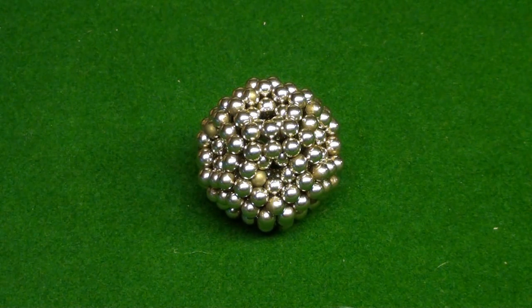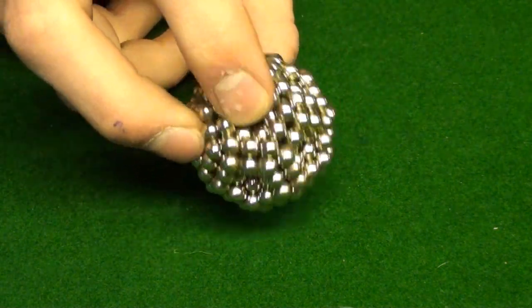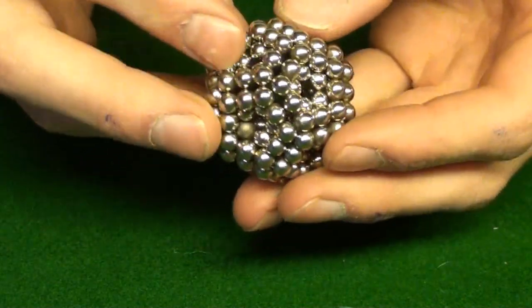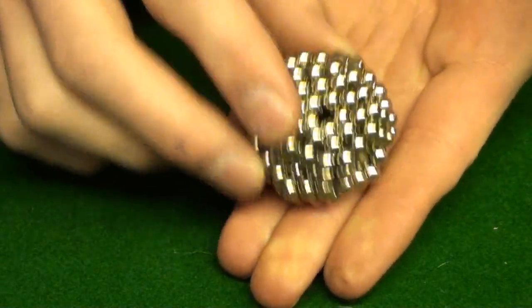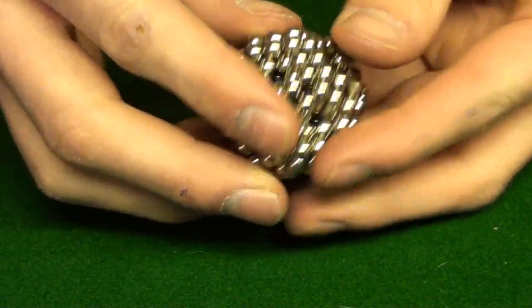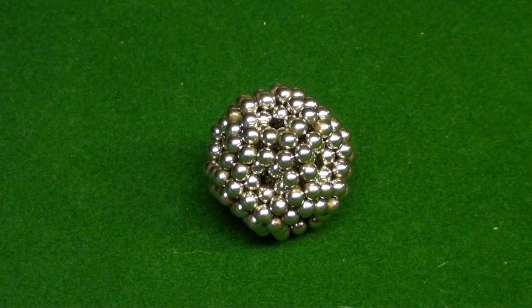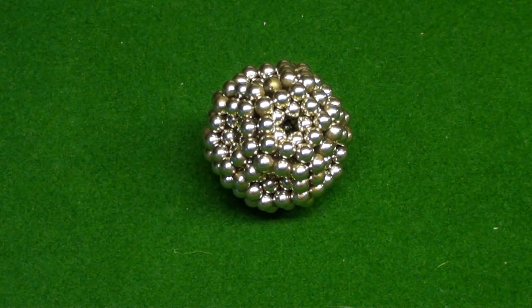Originally it was because somebody asked in a comment or message to make a tetrahedron or something, and I didn't have enough balls to do it, so in the making I ended up just remaking my pentagonal ball. I thought, what if I pushed in — or inverse — circles? And this is what it looks like. It's a pretty cool shape, very solid, very sturdy structure. I think it's the closest thing to a dodecahedron or whatever the hell it's called. For now I'm just going to call it an inverse pentagonal ball, because that's what it is.